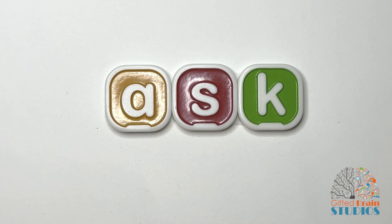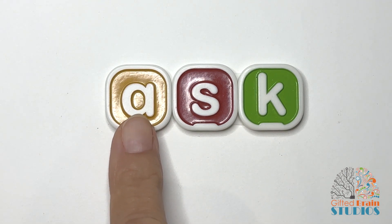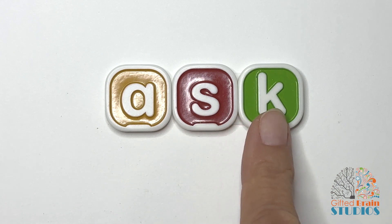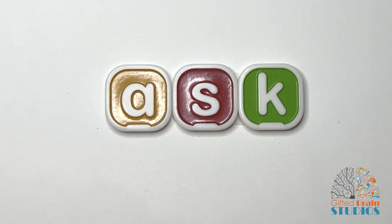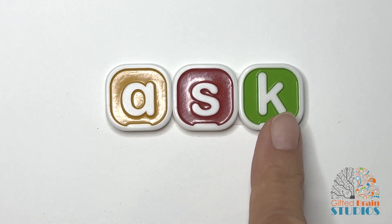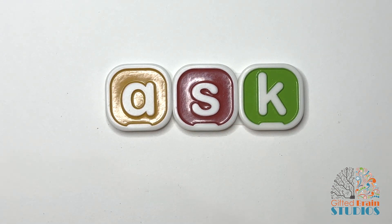Let's tap and stretch. Ready? Ask. Tap and stretch again. Ask. Say it fast — ask. Did you ask for that cookie?